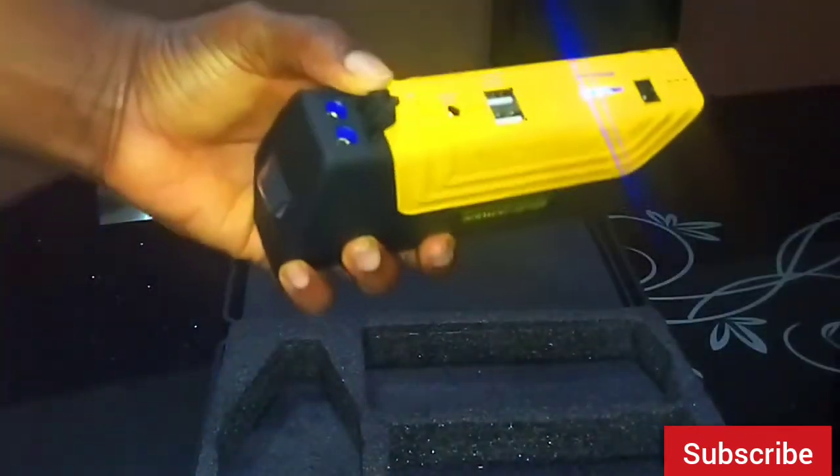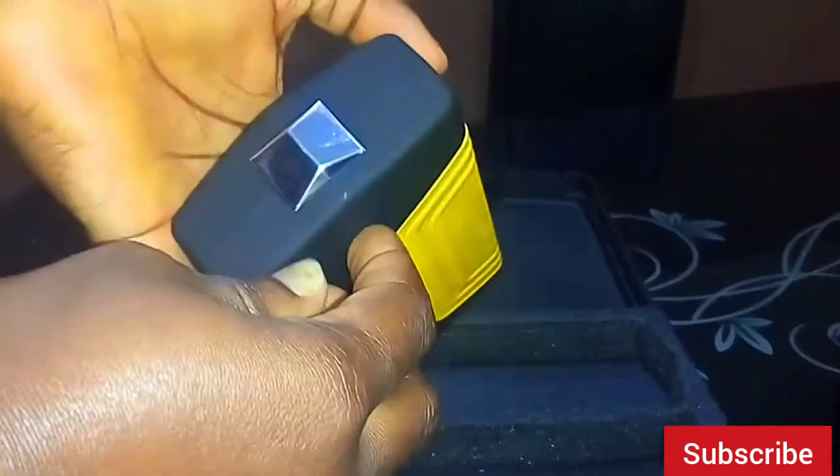I also realized the power bank has a torch light. In case you're caught out at night and need to use this, it will come in handy — especially if you live in a part of the world where power supply is not consistent, this would be a huge plus.